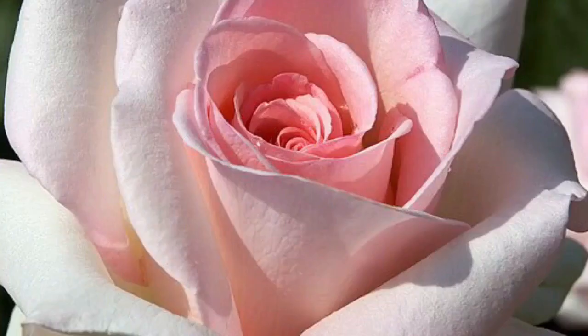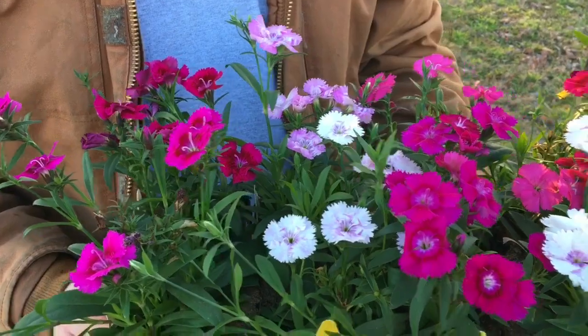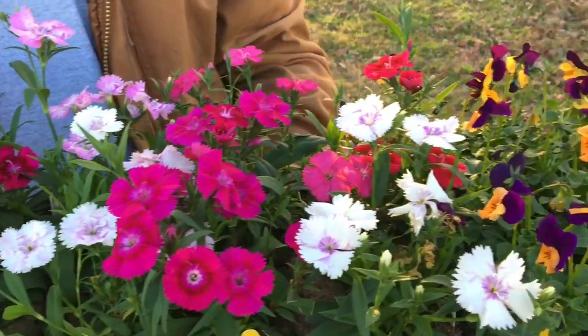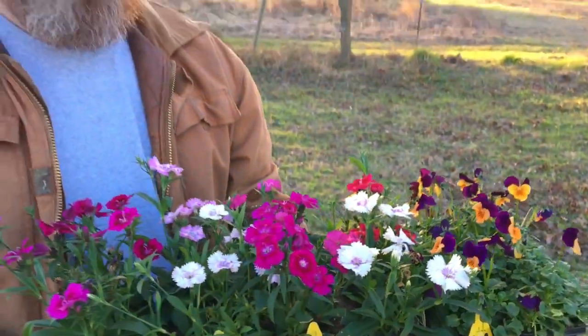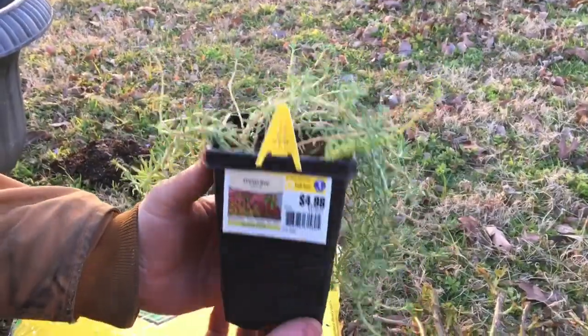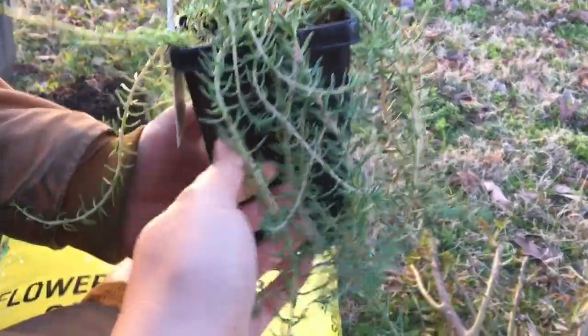This rose is a very pale pink, but as it ages the outer petals turn white so it looks like it has a pink center. We're going to plant these up in my urns. I've got some Dianthus here, or Sweet William, and some violas to plant around the base just to make it pretty until the roses come in, and I'm also going to plant some sedum in there.